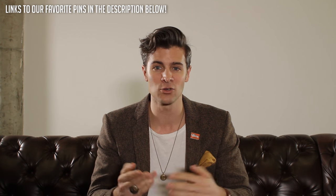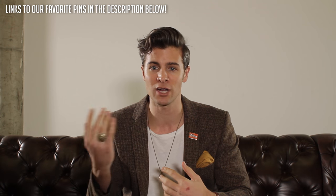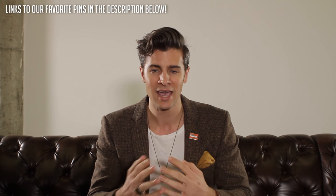Pins are awesome because they can help you take an otherwise basic or standard outfit and turn it into something that's a lot more custom to you. You can add something that's fun, you can add something that's meaningful, you can add pretty much whatever you want it to be. Pins are great because they have been around forever, so they're a really fun thing for you to be able to collect. You can buy vintage pins, you can get fresh new pins made custom, anything you want.